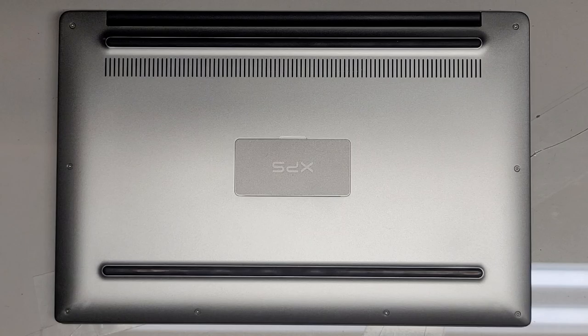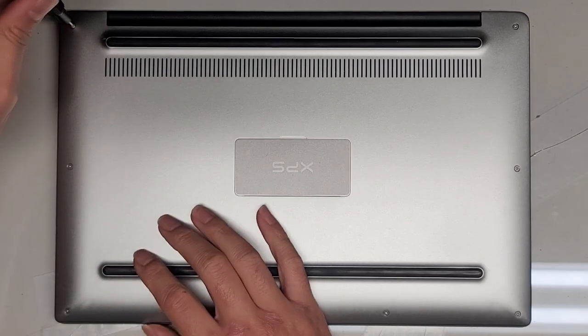We're going to need a JIS0 as well as a T5 and most likely JIS1 as well. We're going to use the T5, or Torx 5, screwdriver and remove all the screws around the edges.